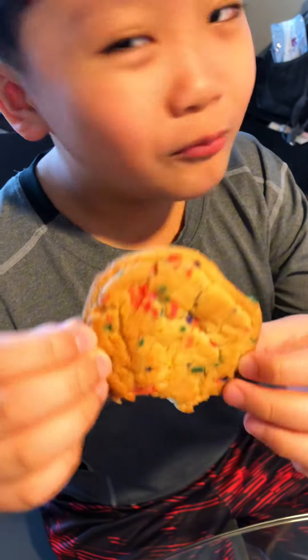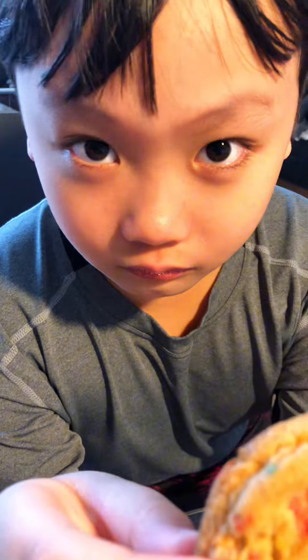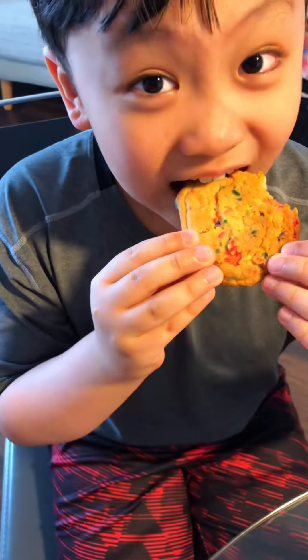If you don't have one of these, buy them at Walmart. Mmm.